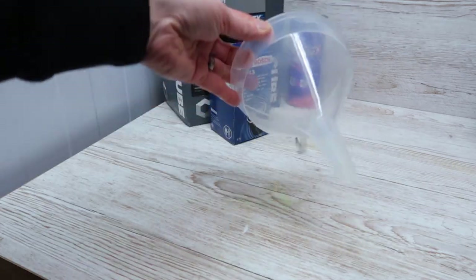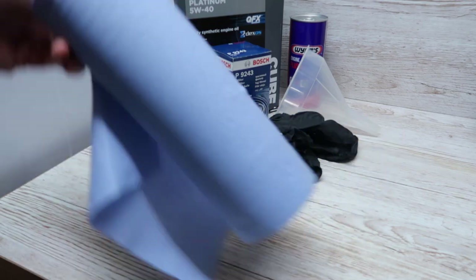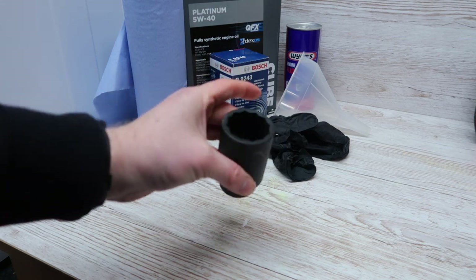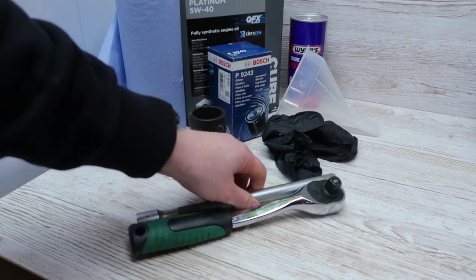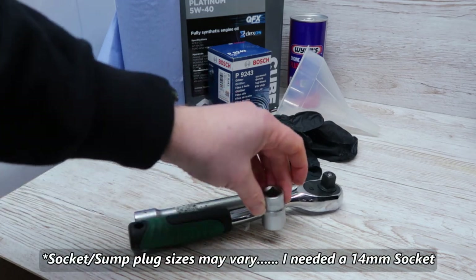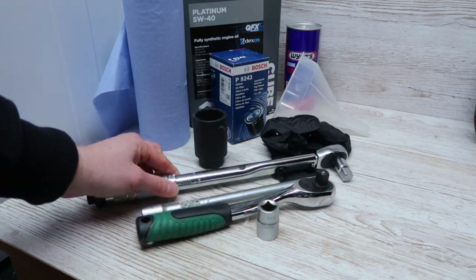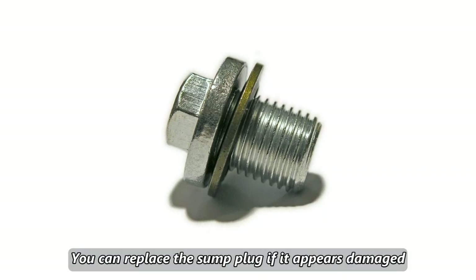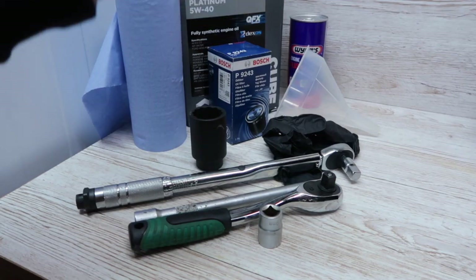You'll also need a funnel to save you pouring engine oil over your engine bay, gloves to keep your hands clean, and some blue roll or rag to mop up any spillages. You'll need a large 36mm socket to remove the oil filter housing, a ratchet, an extension, and a 19mm socket for the sump plug, plus a torque wrench to put the sump plug back in at the correct torque settings. There should also be a sump plug washer — I forgot to order one, so I'm reusing the old one, but I do recommend getting a new one.